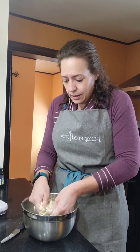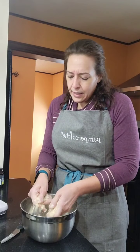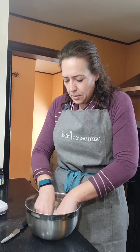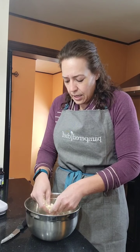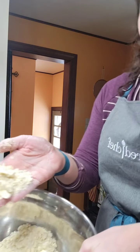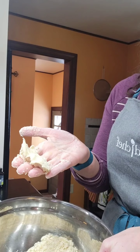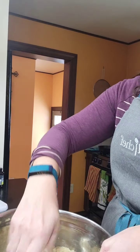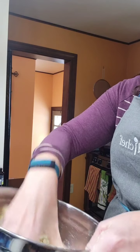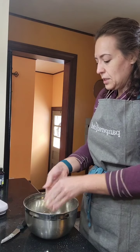The streusel is looking nice. It's like sand — a little bigger than sand, with some bigger pieces of butter, and that's fine. If you squeeze it, see how it stays together? It's moist. We don't want dry on top of our muffins, we want delicious on top of our muffins. I'll just set that off to the side.